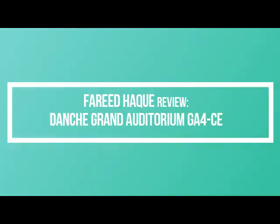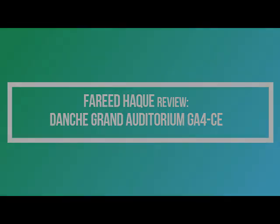Super versatile guitar, great tones. I'm glad to say it's a beautiful instrument, everything works great — the Danche Grand Auditorium. Thank you.